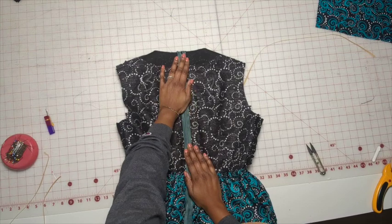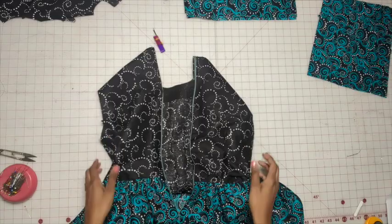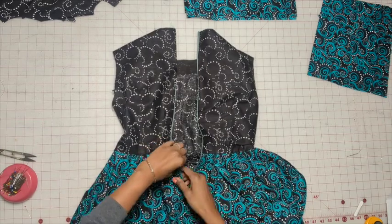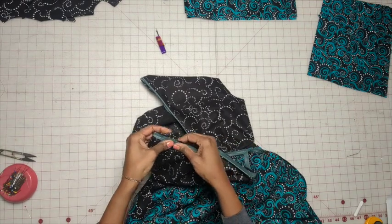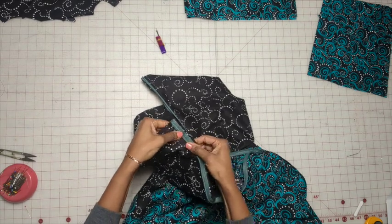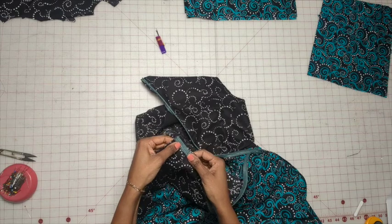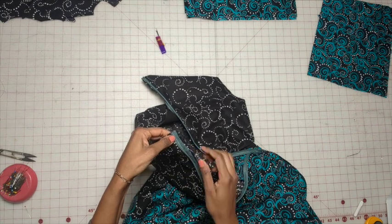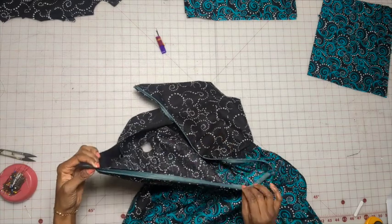So we have the zipper stitched in. Now open up the basting stitching. With the basting stitches open, take and push the zipper teeth over a bit, then press them open as flat as possible without pressing over the zipper teeth. Once you do that, take the zipper foot again and stitch as close as you can into the little divot. Do that on both sides.